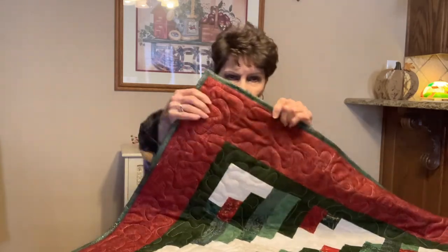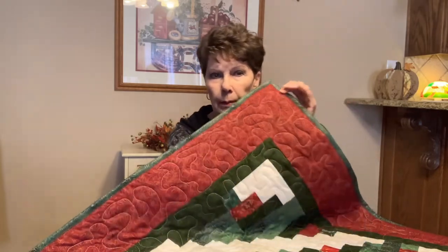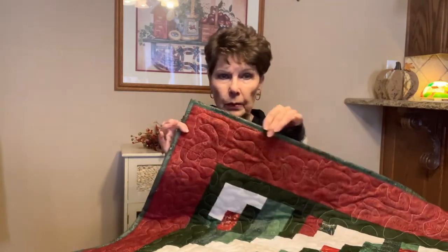First of all, I think I would have preferred a little bit lighter of a binding, but if you watch my videos, it's what I have and this is what I had left — I had enough of it for my binding so that's what I used.